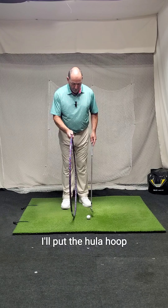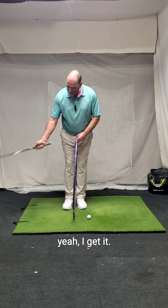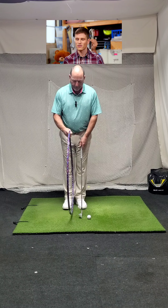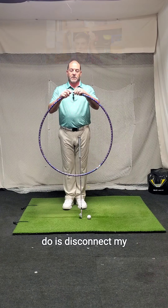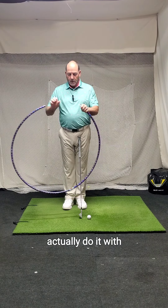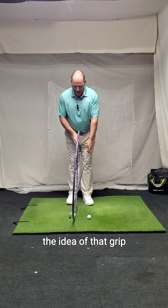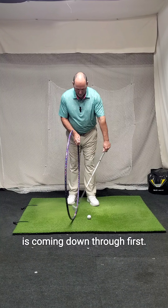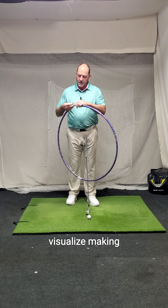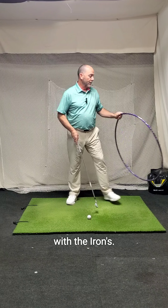What I like to do with some students is put the hula hoop a couple inches behind the ball, hold it for them, and they can visualize: the grip needs to go through the hula hoop first before I get to the ball. Then I disconnect my connection here and open it up so they can actually do it with their hands. It's not something where you'd necessarily hit a ball with it, but it gives them the idea that the grip is coming down through first and then making contact.